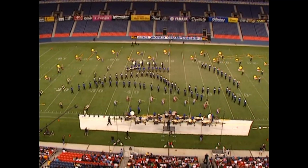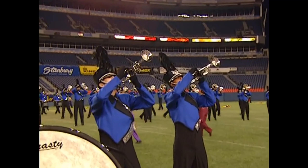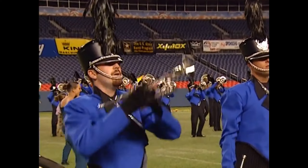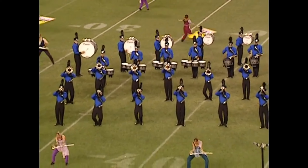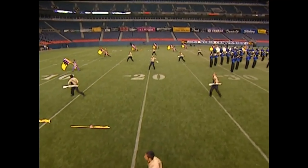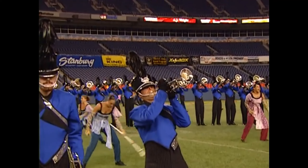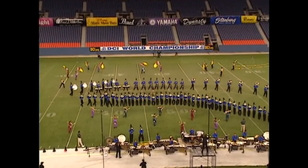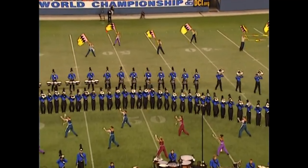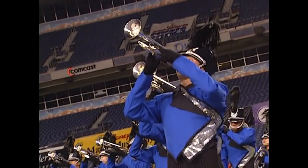Appreciate the octave work and the double verticals. Timpani, bravo — what the heck? Timpani, bravo! Hey, try to get better, man. You're right here — get better, man! Yeah!